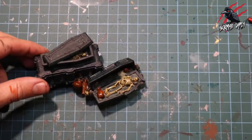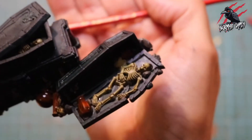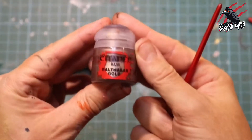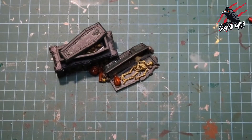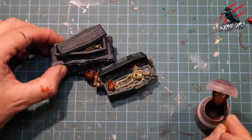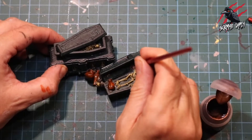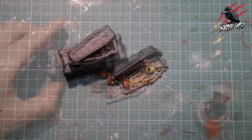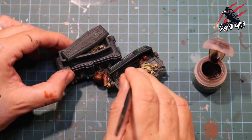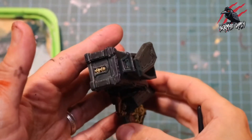With the pots done, there's just a little pile of gold hidden away inside that coffin and I wanted to give that a metallic look. I took a smaller brush and some Balthazar Gold, and straight out of the pot I'm going to cover those coins and give them a good coat, being careful not to go over any of the other layers I've previously done. With the Balthazar Gold completely dry, I go in with some Agrax Earthshade and just put a little bit of grungy colour over those coins, and that's all our base coats done.